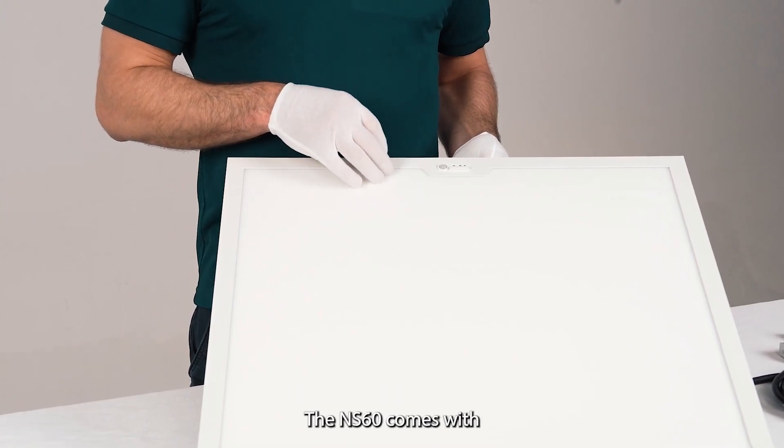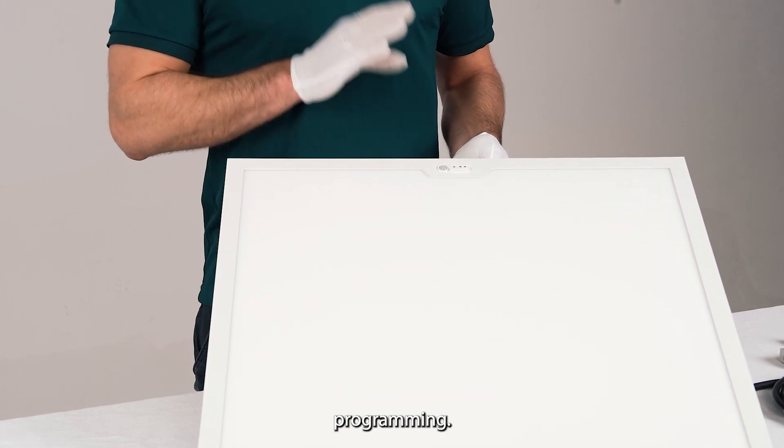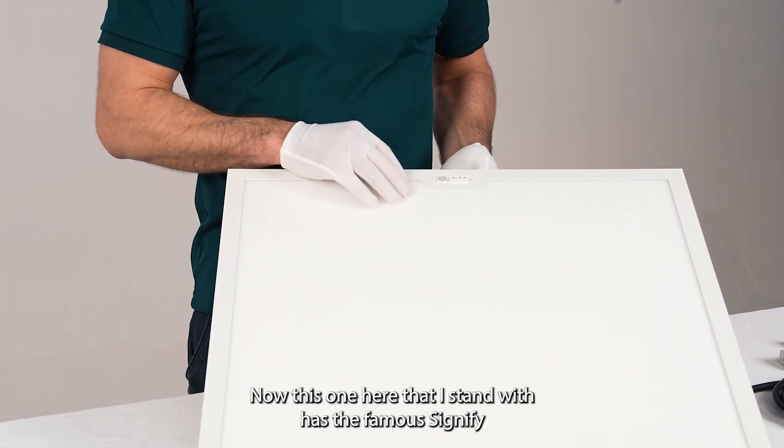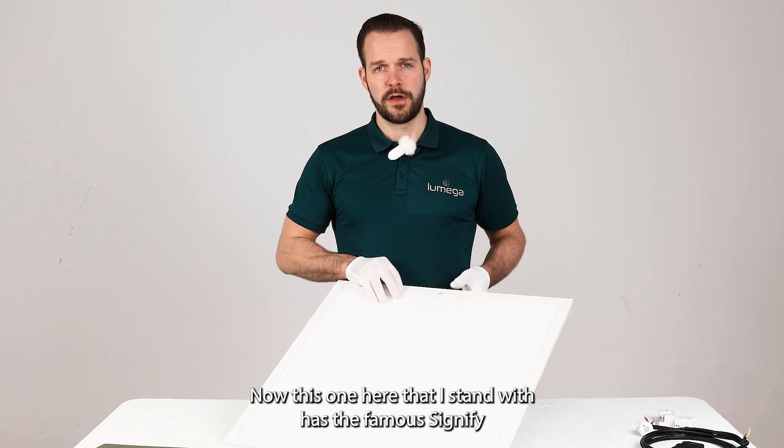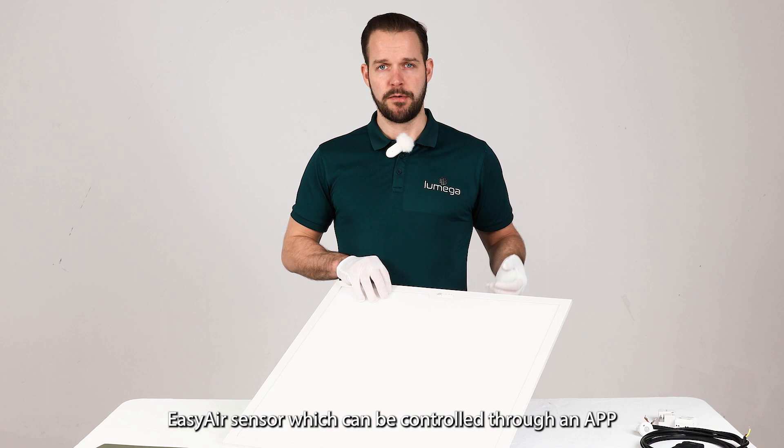The NS60 comes with a lot of different programming solutions. This luminaire that I have here features the famous Signify Easy Air sensor, which can be controlled through an app.